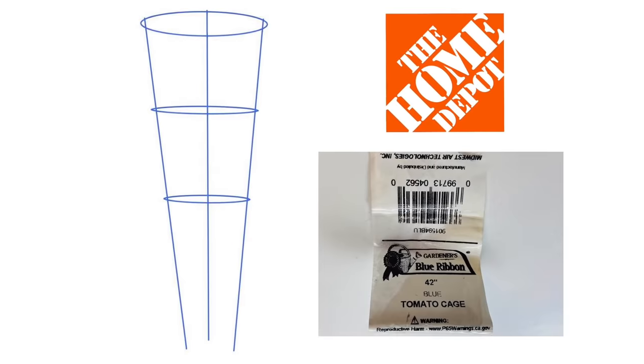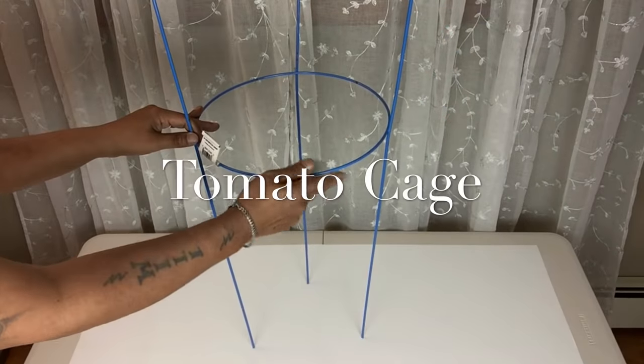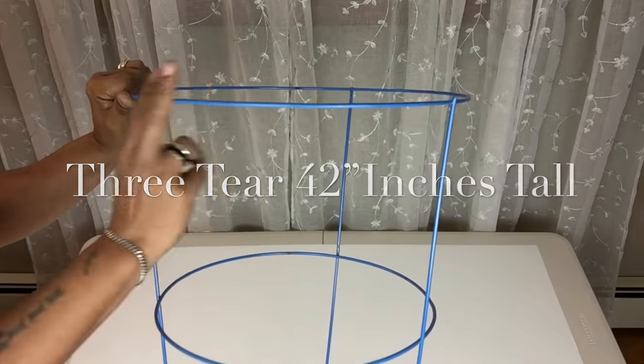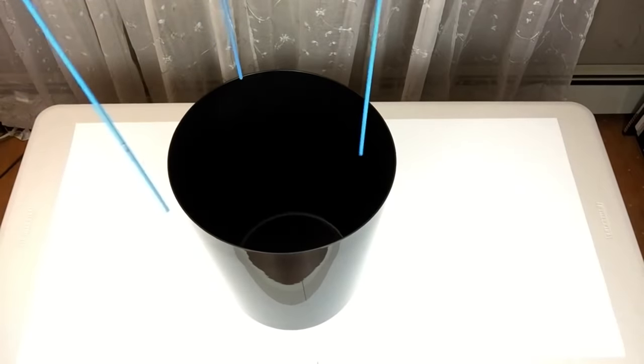Next I'll be using this tomato cage. Some of them do come bent out of shape, so you would need some pressure to shape them back into place. Next I'll be inserting the legs of the tomato cage inside the bucket.